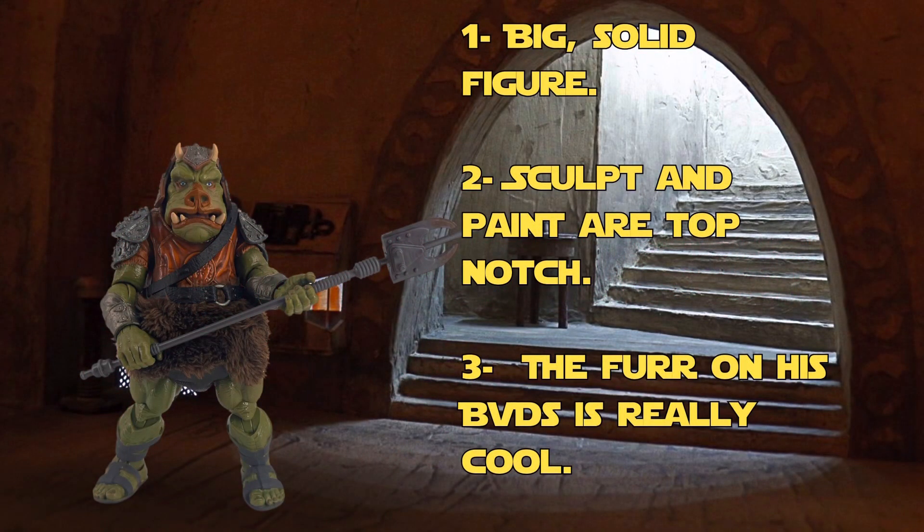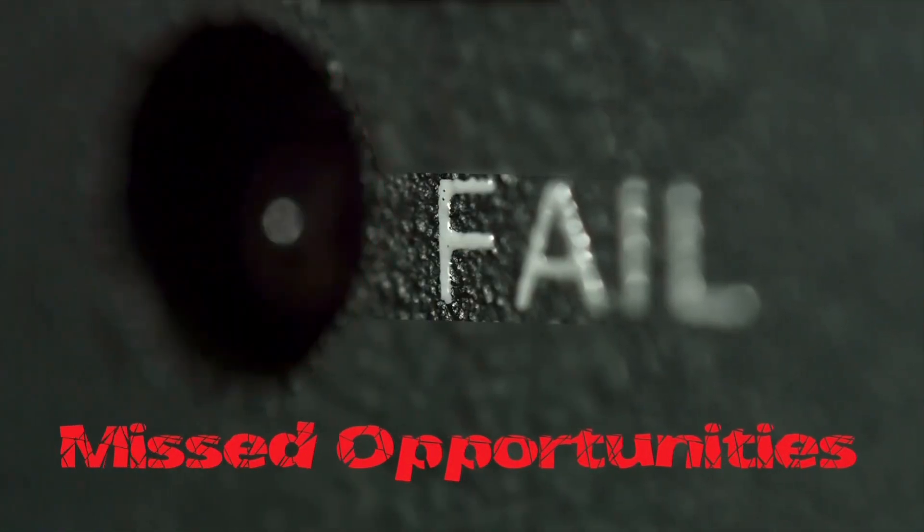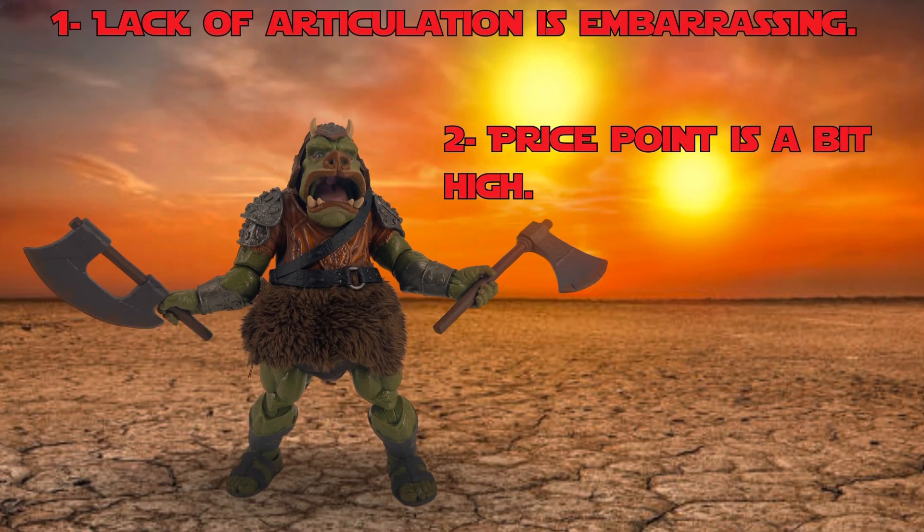Pros: this is a big, solid figure. The sculpt and paint are top-notch. The fur bits, they are really cool. Cons: the lack of articulation in a figure in 2023 is embarrassing. And with that in mind, the price point is a little high.